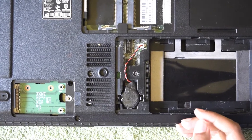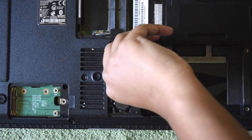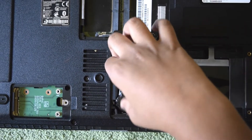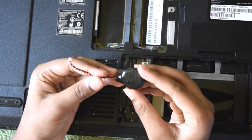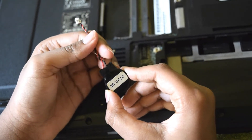I'm going to show you how to remove the CMOS battery. All you need to do is gently pull this area out. This is a CMOS battery — removing it may reset the BIOS.